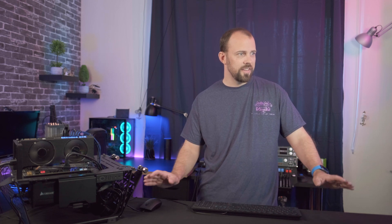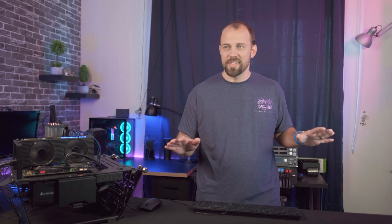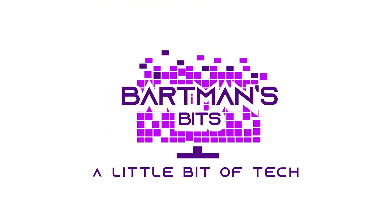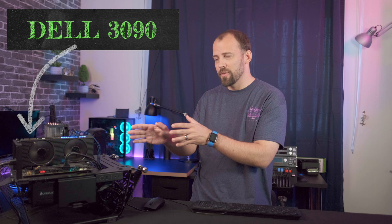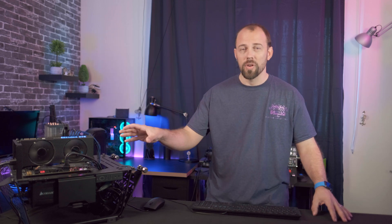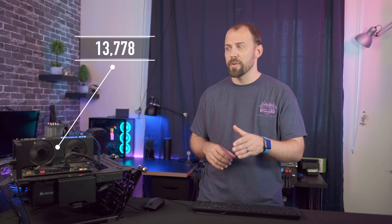Come on, come on. 13,778. I'm pretty sure that's it. That's the limit. I don't think it's going to go any further. I have tortured this card for about three weeks now, trying to find that perfect balance between core clock, memory speed, voltage, as well as temperatures. What I've come up with is a base stock score in 3DMark Port Royal of about 12,800 something, and I've pushed it all the way up to that last run of 13,778.